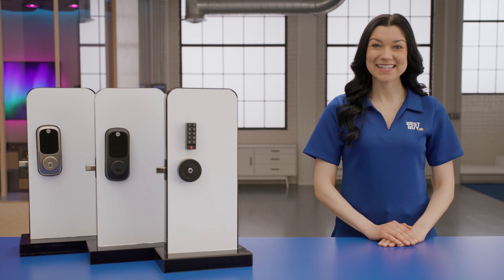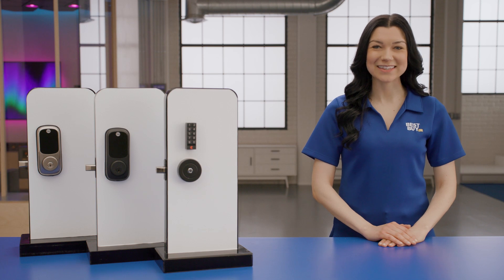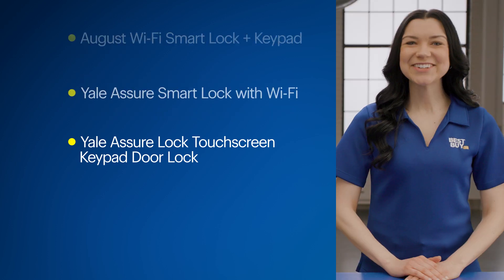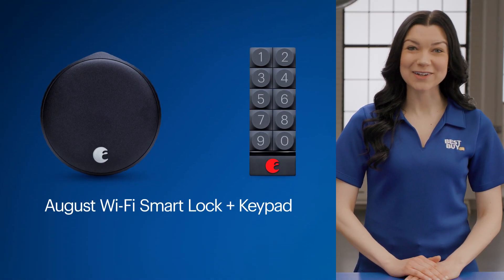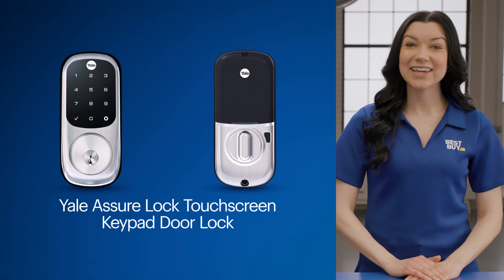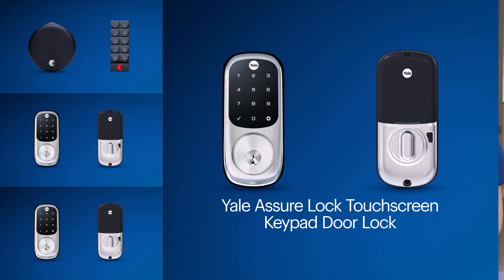Hi, and welcome to Expert Picks, the modern lock edition. I'm Jen, a home expert from Best Buy, and I'm here to help you find a smart lock that's right for you. We'll walk through three popular models and I'll give you my perspective on each. Here they are: the August Wi-Fi smart lock plus keypad, the Yale Assure smart lock with Wi-Fi, and the Yale Assure lock touchscreen keypad door lock.